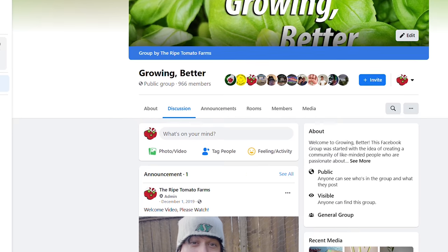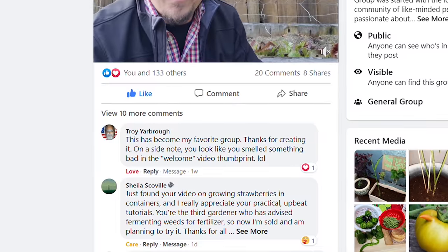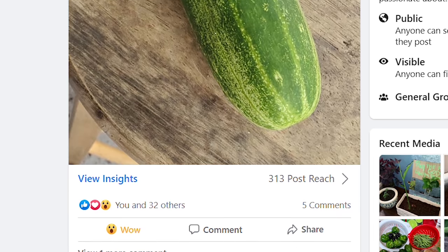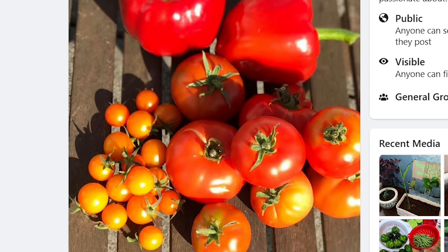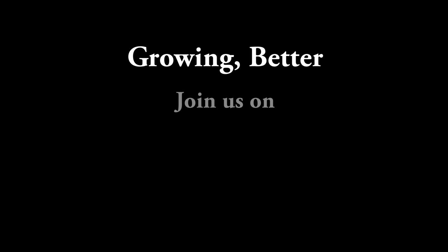If you have any other corn starting tips you'd love to share with the community, leave them in the comments below. If you're on Facebook, head over and join our gardening group called Growing Better — it's grown phenomenally fast yet never loses its sense of community or welcoming feel. If you're passionate about growing epic organic fruits, herbs, and veggies for you and your family, Growing Better is a great place to hang out, share, learn, and grow. Thanks for watching — if you're getting value from this series, hit those like, share, and subscribe buttons.